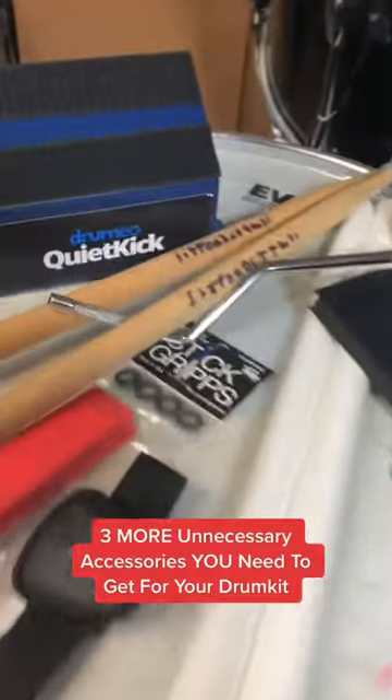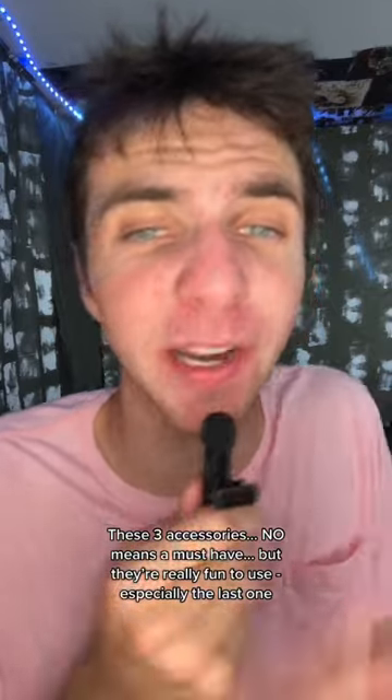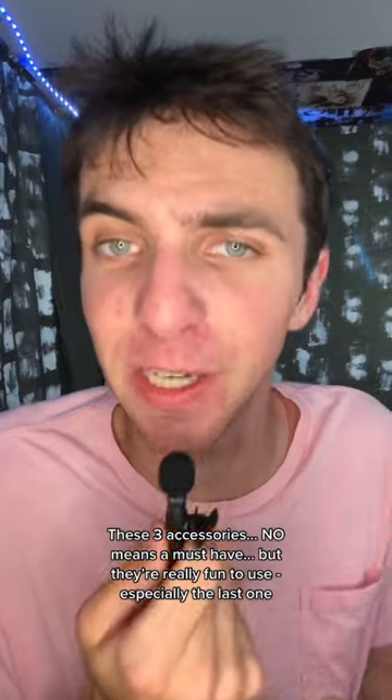Three more unnecessary accessories you need to get for your drum set. These three accessories are by no means a must-have, but they're all just really fun to use, especially the last one.